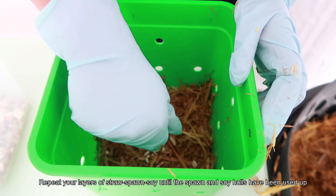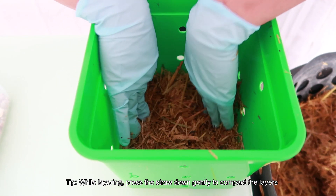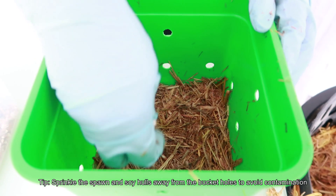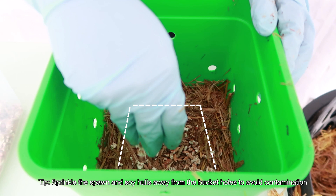Be careful to ration out the spawn and hulls, as this bucket can hold around 10 to 12 repetitions of layering. As you add in the straw, press down gently to compact the layers together. Make sure the spawn and soy hulls don't reach the edges of the bucket, as they will be more likely to get contaminated.